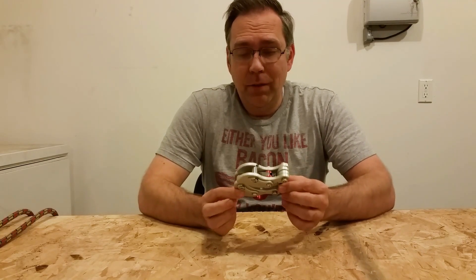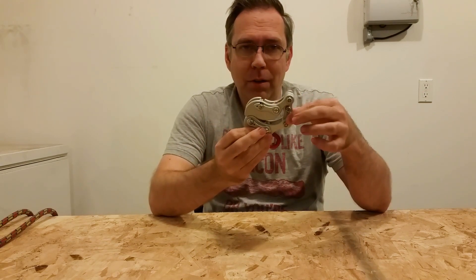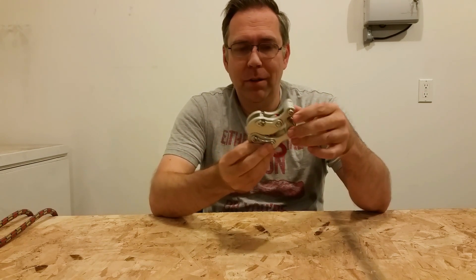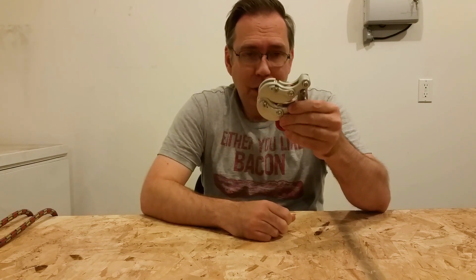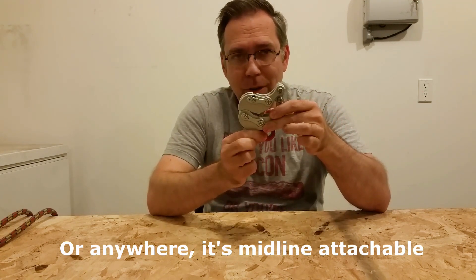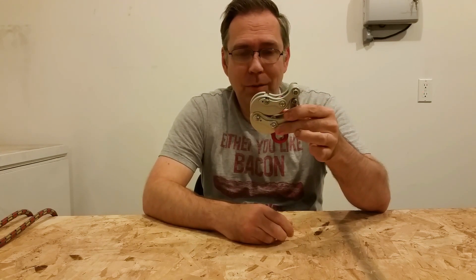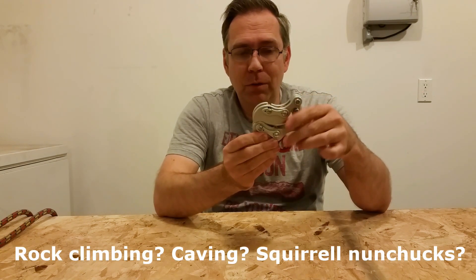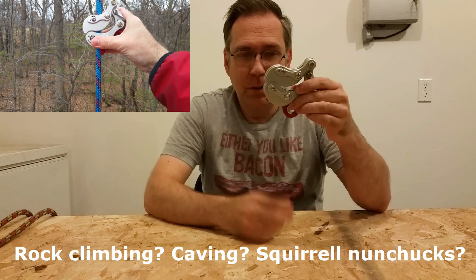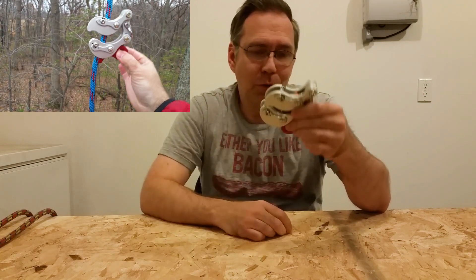This is the Akimbo. It is a multi-center rope access device — multi-center because it can be connected on the ground. You tie yourself into it and you're able to climb, especially for tree climbing, which is its initial design use. It can be used to go up the rope, it will hold you in place, and you can descend back down the rope when you choose to.